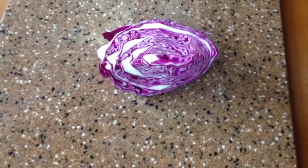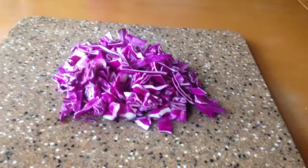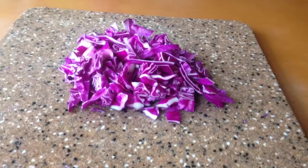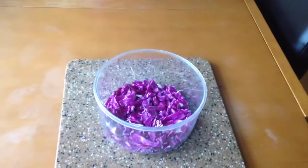Just cut your cabbage into a quarter and then cut your cabbage quarter into many, many pieces, and then add this into boiling water.